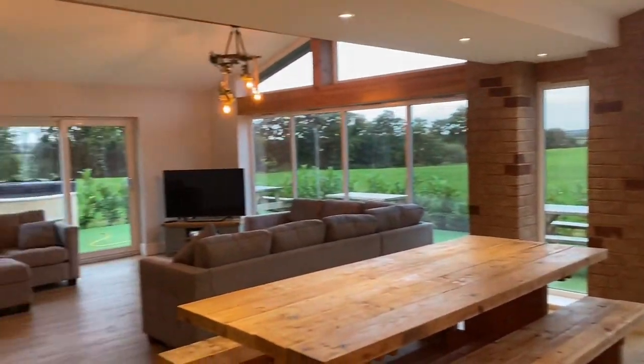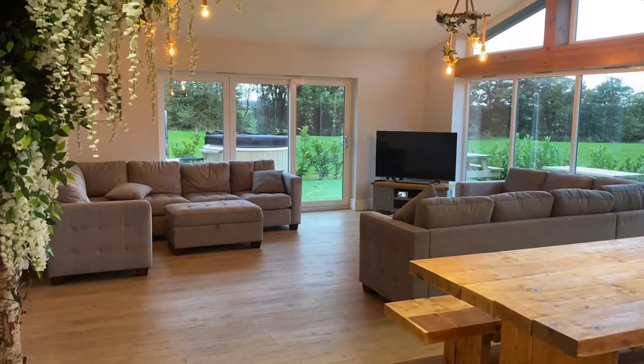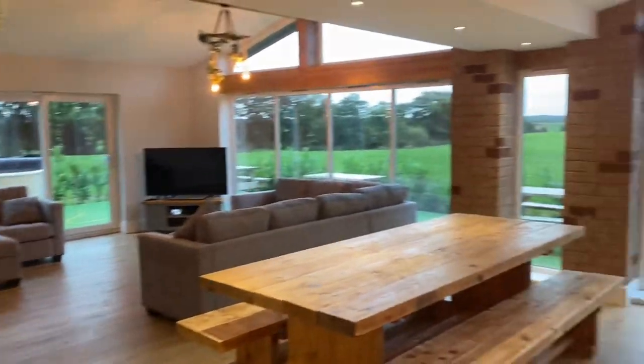Got some guests staying again this weekend, so just come up to check everything's okay at the place because the doors and windows have been shut all week. It's looking good.